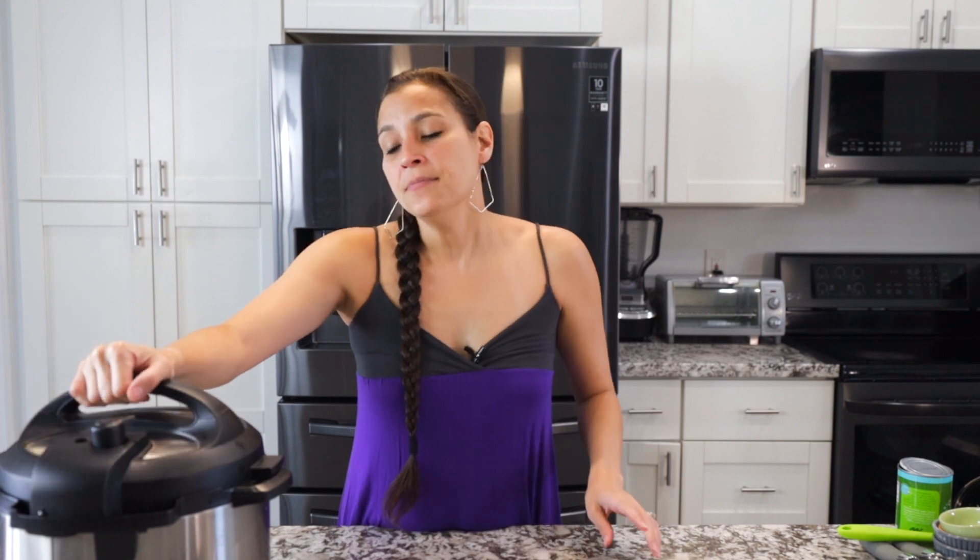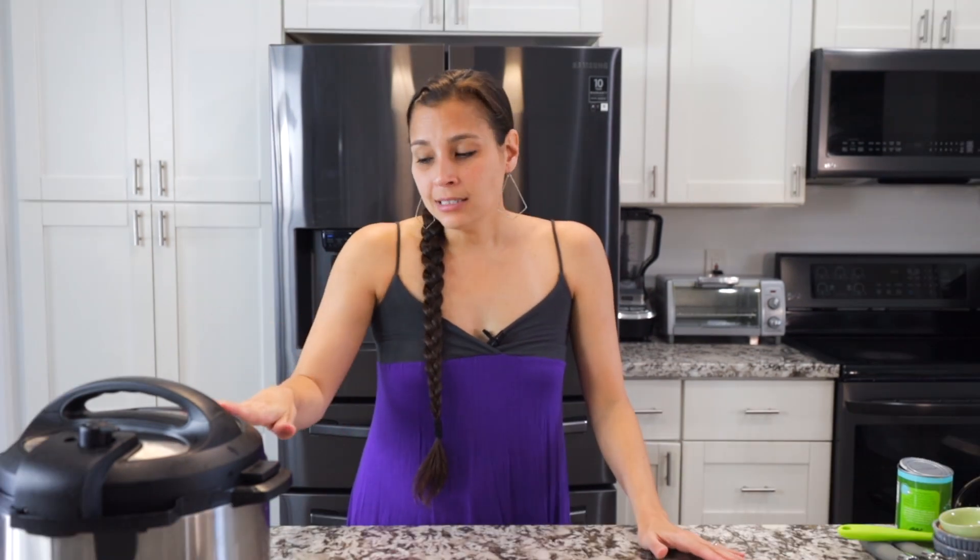Coconut rice goes so well with mahi-mahi with a mango salsa, or you can put it in a curry dish. The lid is going to go on. Set it to sealing. Hit keep warm to cancel and turn off that function. Then use the rice function — it's already preset. I have a six quart instant pot dual. If you have the eight quart, you'll have more than enough space; the three quart will work too. Hit the rice setting — it's automatically set for 12 minutes. Then you'll let it natural pressure release for 10 minutes, and I'll show you what it looks like when it's done.